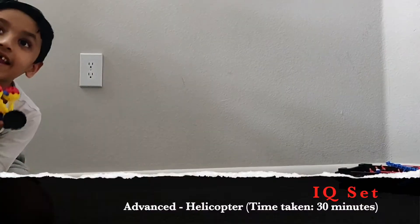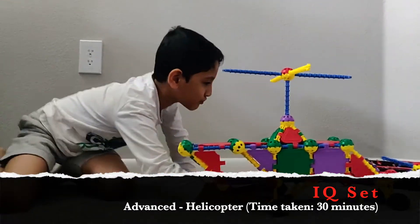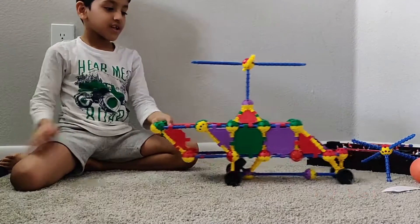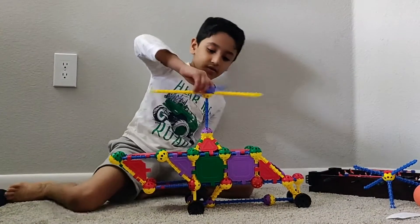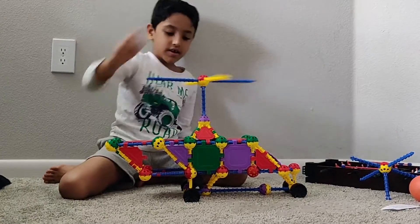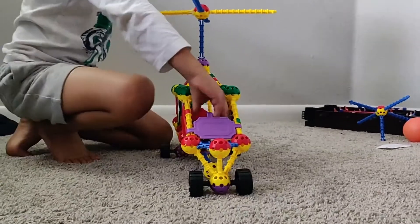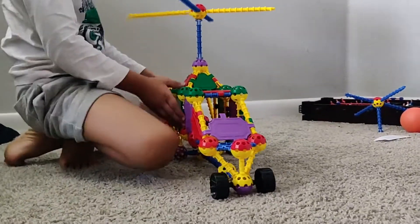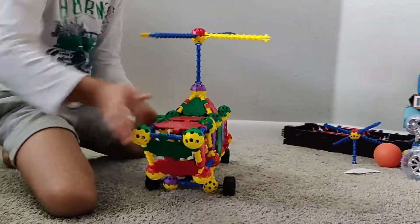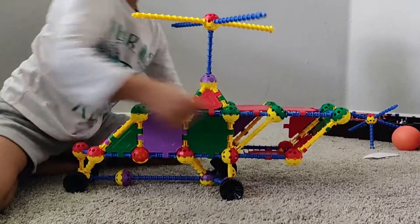Now guess what I made now. You said a helicopter? Correct! So this is a wheelchair, and this is the cockpit of the whole helicopter. On the other side there is a hole in the plane — that's where you keep your luggage.